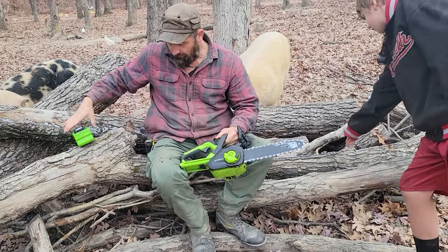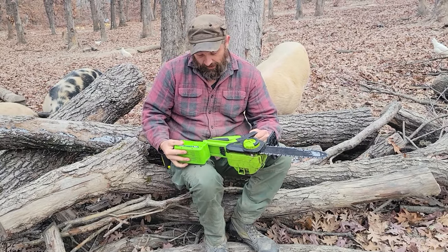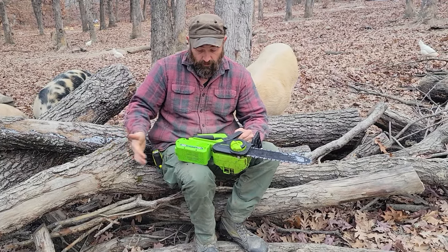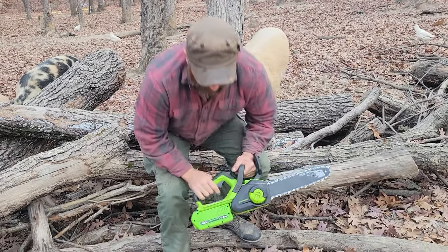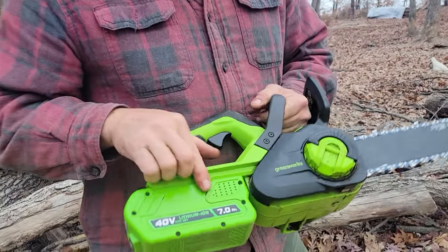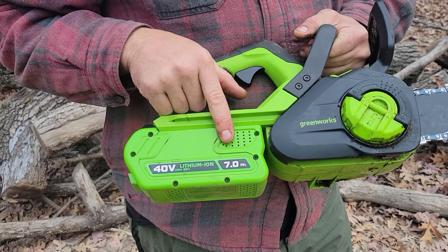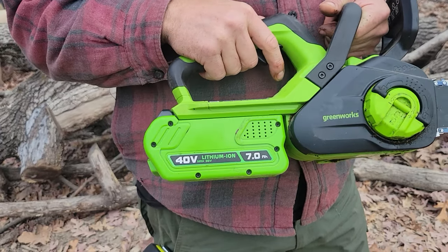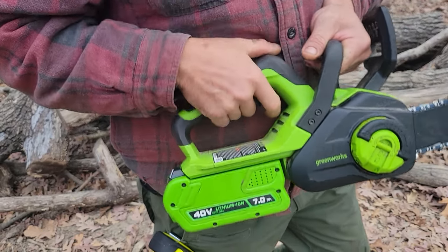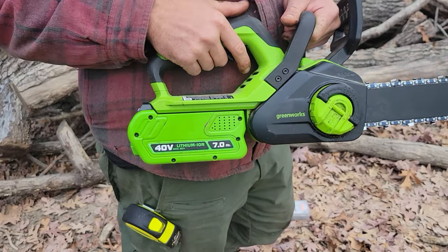This is a 12-inch saw. We are going to demonstrate how much it can cut through. When you buy this, it comes with a 2-amp-hour battery. We currently have a 7-amp-hour on there — so we got an upgraded battery. These batteries last at least as long, if not twice as long, as a tank of gas would on a normal gasoline chainsaw.